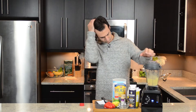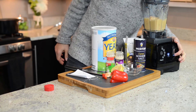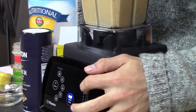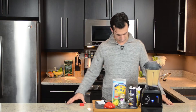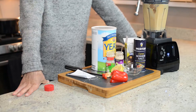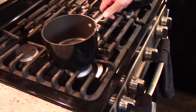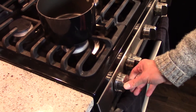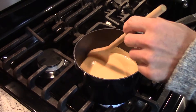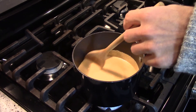Now, you do not need a Vitamix for this task, but if you're curious, I'm rocking a 780 with an additional 48-ounce container. Once everything is smooth, pour the contents into a pot and stir over medium heat for 5 to 7 minutes. Now, if you do have a Vitamix, you can skip this step completely and just blend for an additional 3 minutes, just like you're making hot soup.